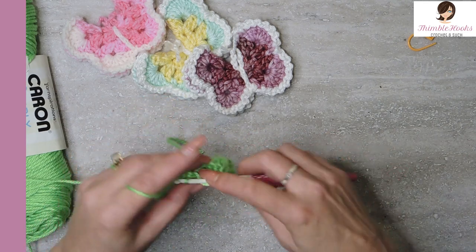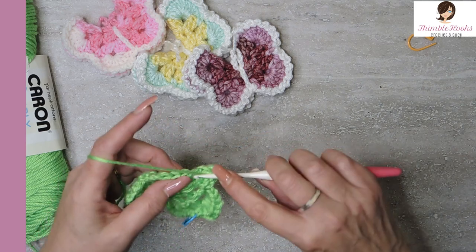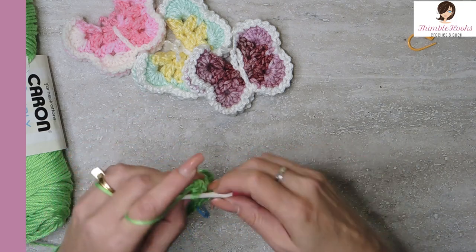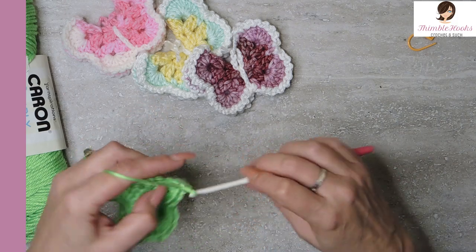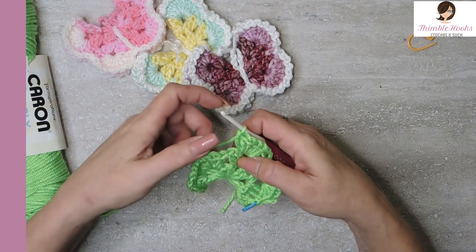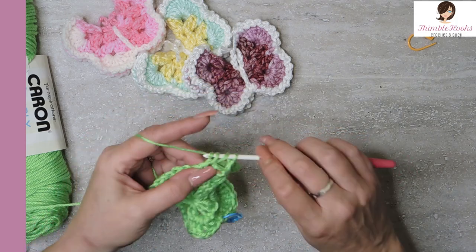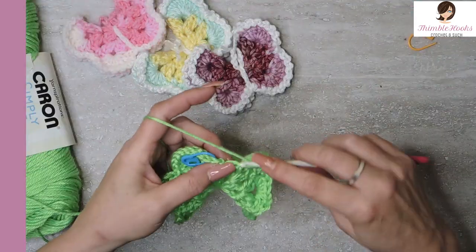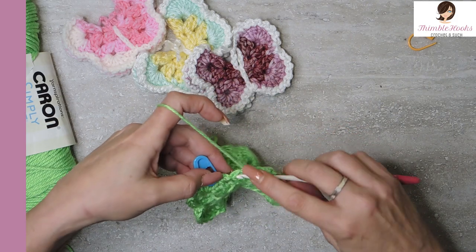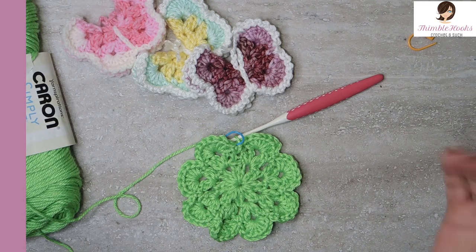Very, very easy. Continue the sequence: eight double crochets in each big chain two space, and a single crochet in between each pair of sets. There's number eight — and now we want a slip stitch down into where we did our very first single crochet, in that space.